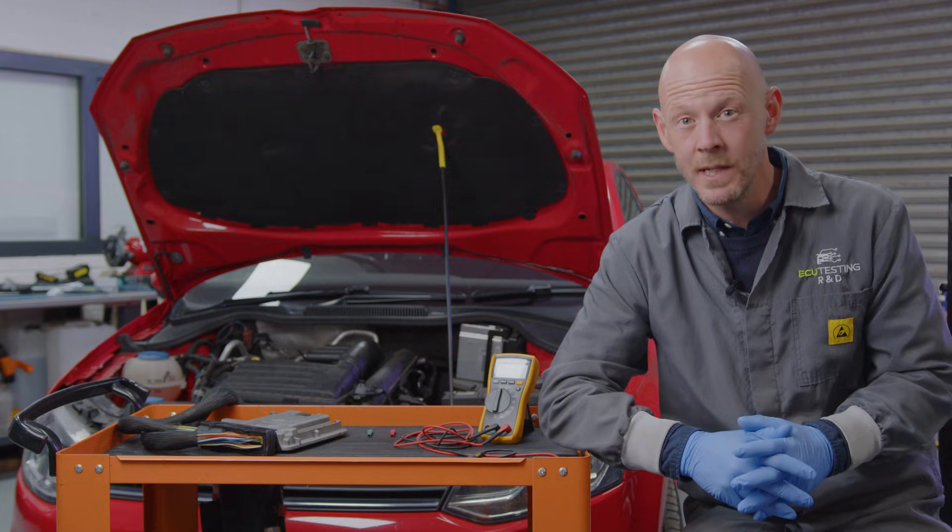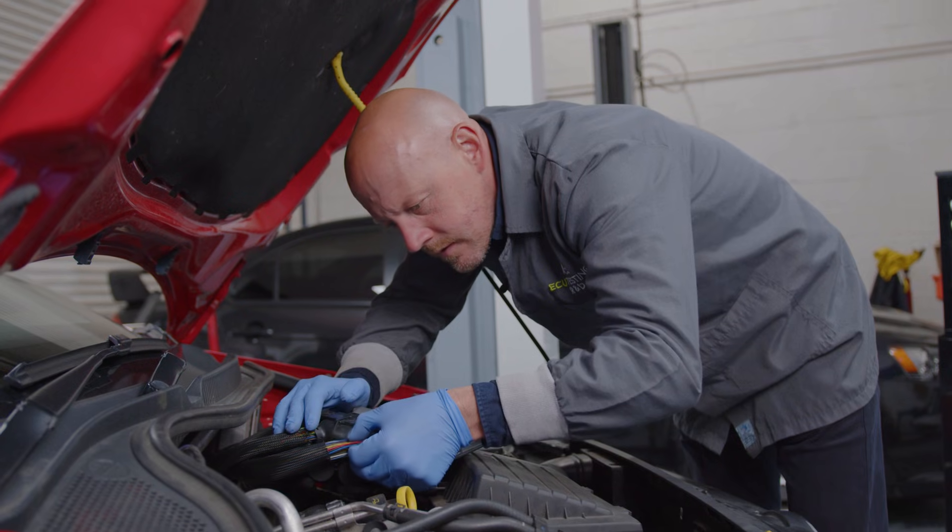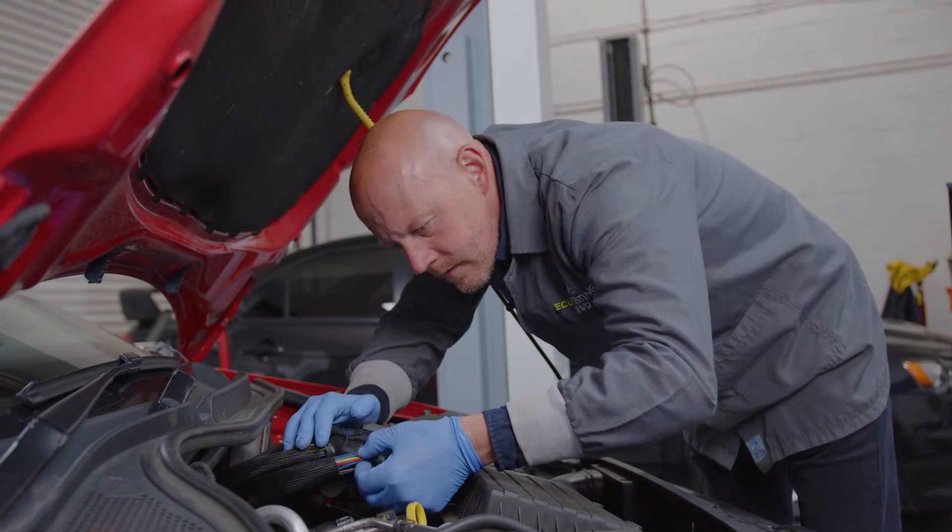While these might seem simple enough, doing them incorrectly can mean potentially damaging the sensitive electrical systems that keep modern cars running. But before we jump right into the do's and don'ts of diagnosis, let's quickly have a closer look at the anatomy of wiring and connectors in an automotive electrical system.